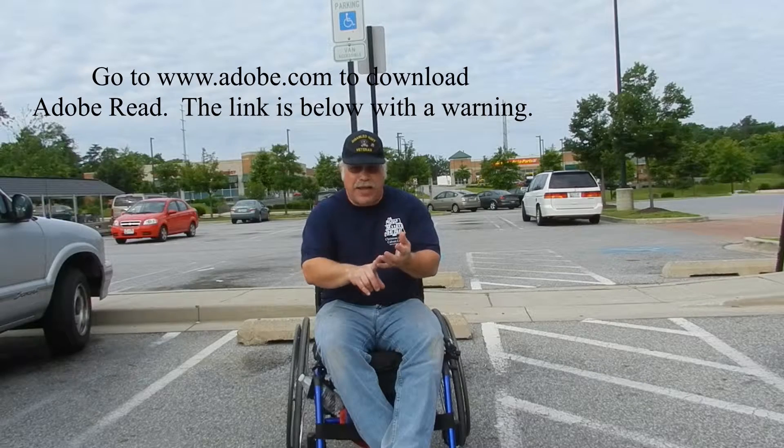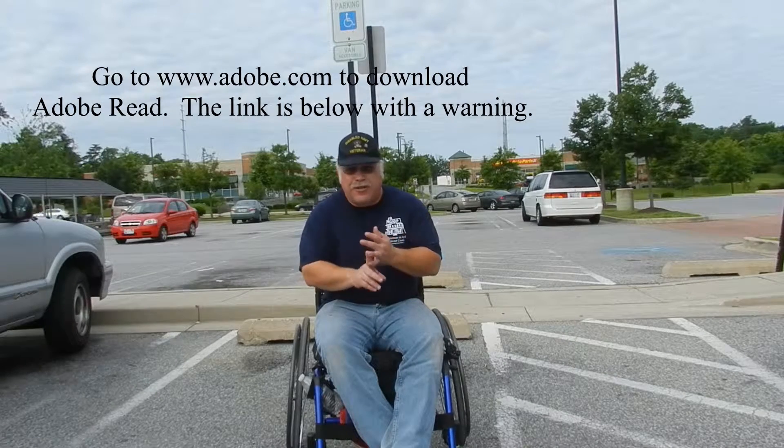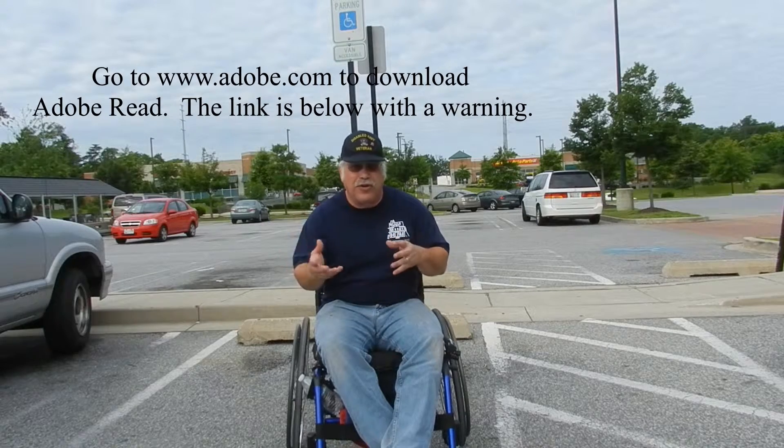You can have two placard cards or one placard card and one license plate. The license plates do have a fee — in Maryland it's $20. The placard cards are absolutely free, and every time you put the registration stickers on it's absolutely free, just the inconvenience of going in and getting them.